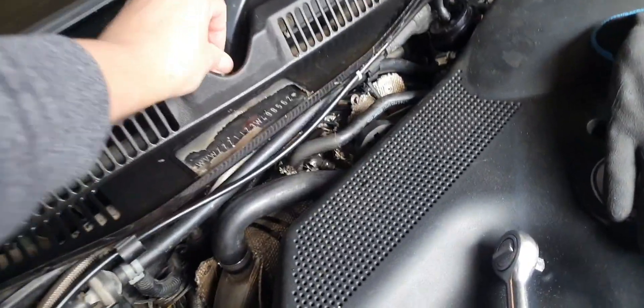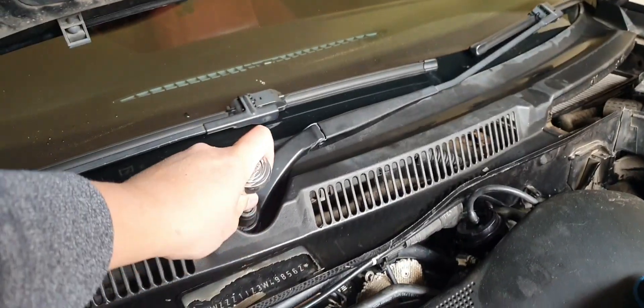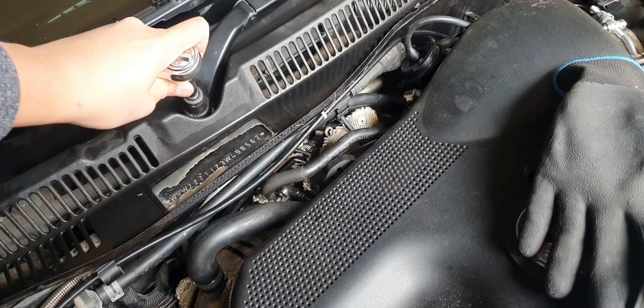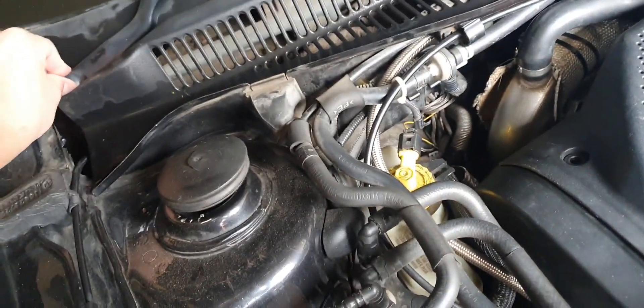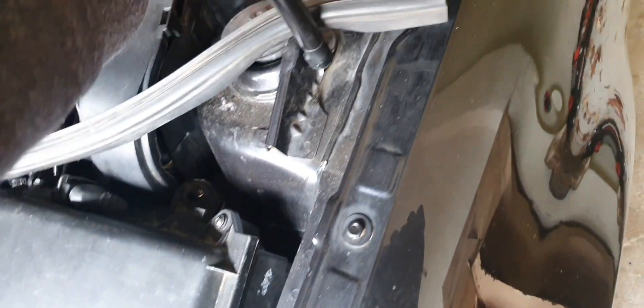I just did a bit of a reverse of the install - got it through the top, slid it down, and was able to get the weather shield or rain guard on. Now I'm just going to tighten these nuts down. That's done. Caps go on like that to stop it from rusting. And then last, the pollen filter - there you go, that goes like that.